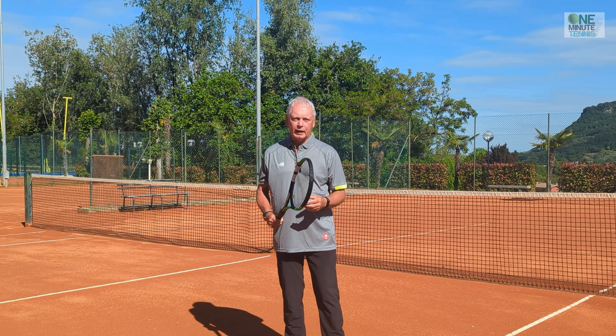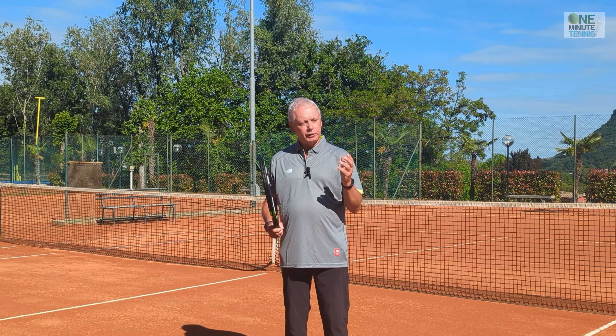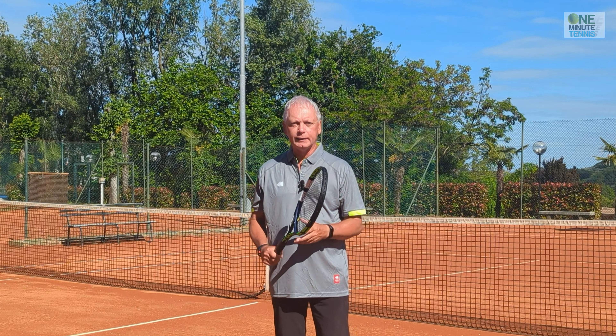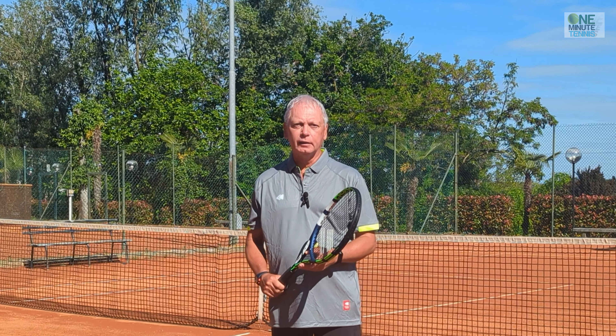Add serve plus one to your game. Remember, just taking one or two points with the serve and serve plus one on your service games means you'll hold serve almost every single time. Thanks for watching, and see you next time for more unique tennis lessons that really work.